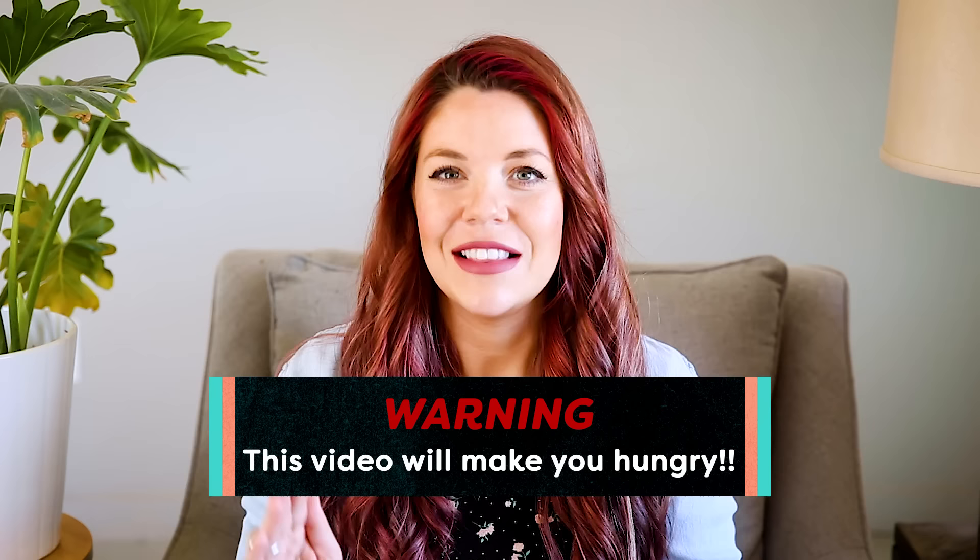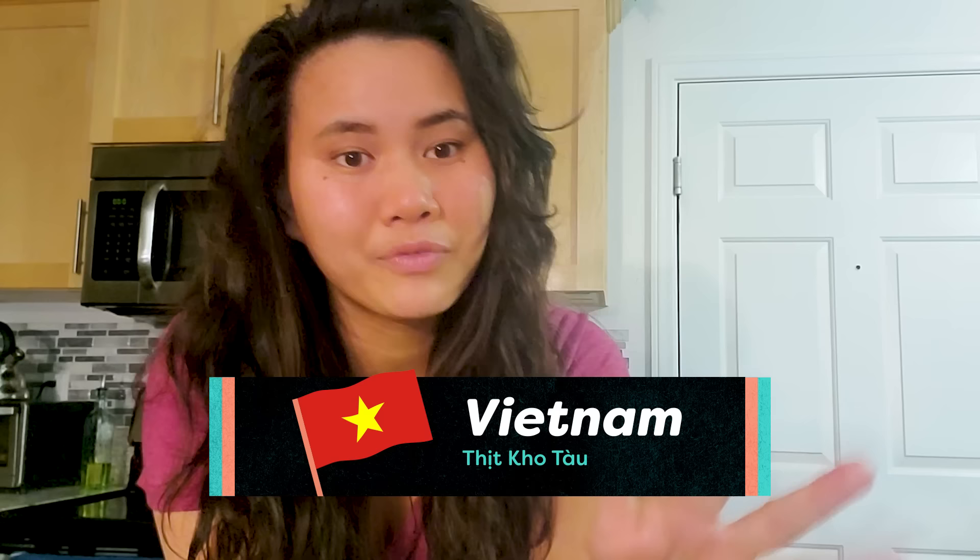Hi Hannah, it's Crystal. I would love for your family to try my recipe for Thit Kha. It's sweet, it's savory, it's rich, and it goes perfectly over white rice. I hope you guys enjoy. Can you say this with me? Thit Kha. It's a Vietnamese dish with rice. Vietnamese.